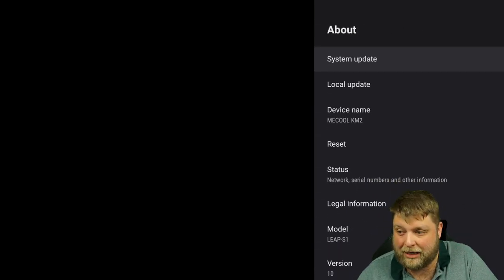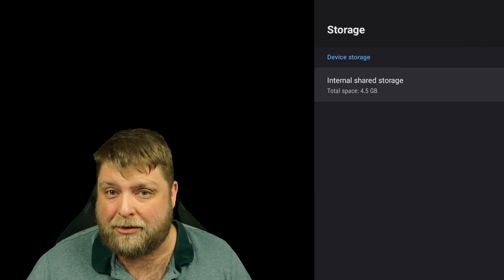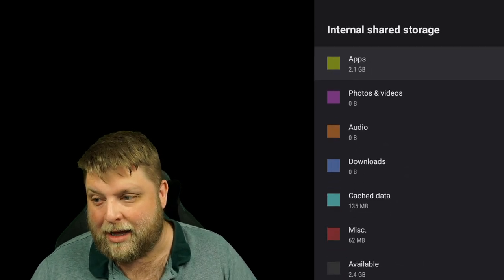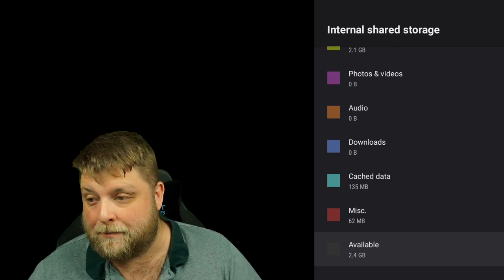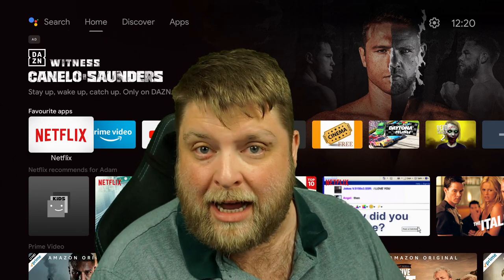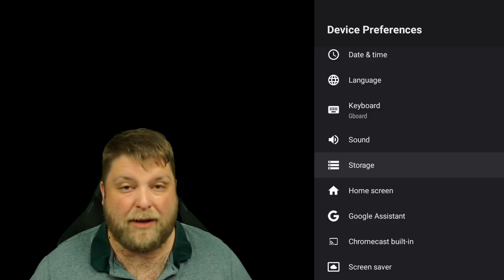If we go to device preferences, click on about — and then storage — it's only got 4.5 gigabytes of total internal space, which is similar to the Chromecast. I've installed quite a few things including two games, and there's still 2.4 gigabytes available. In my opinion that's more than enough if you're using this device for streaming. A huge positive over the likes of the Fire Stick and Chromecast is that it's got USB ports to be able to add external storage, so you can do a lot more with this.